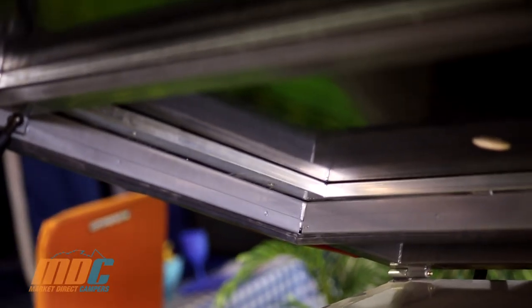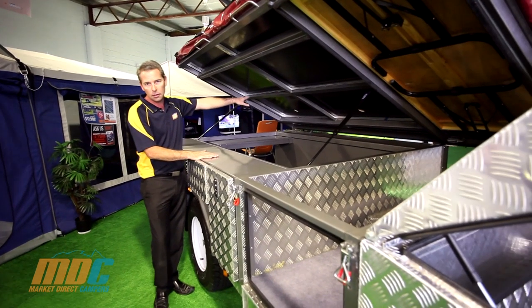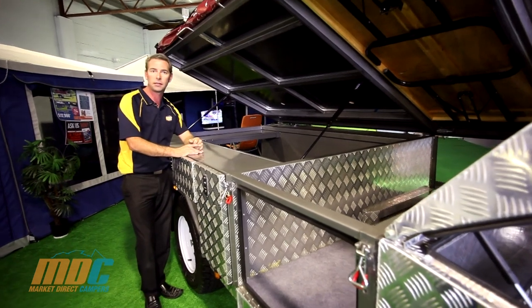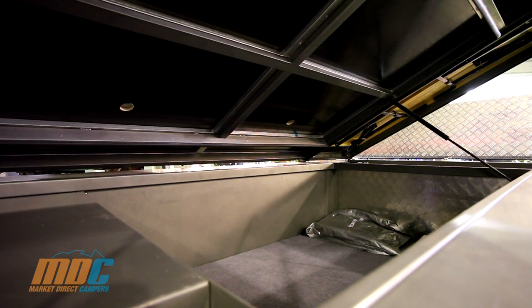The bed deck construction is as strong as ever — 50 by 54mm steel, very strong indeed. You've also got two access hatches underneath the bed area to get through into the trailer if you've already set the tent up. The gas-strut assisted bed deck top offers a huge, massive amount of storage in the trailer that we've all come to love.